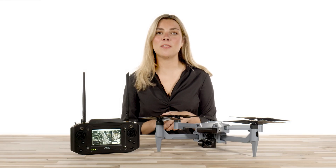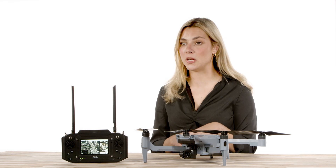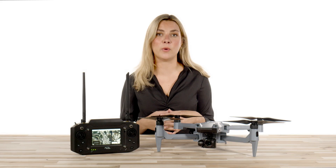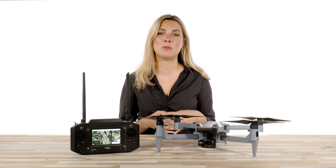Hi everyone, we are back with another video on the ACSL SOTAN, and today we are going to be covering the built-in obstacle collision avoidance features. The SOTAN features a three-way obstacle avoidance system, so let's take a look at the system on board this drone that will help keep you safe in the sky.